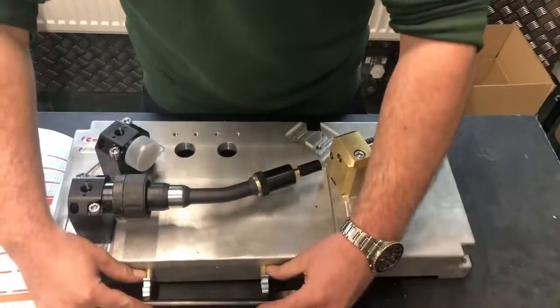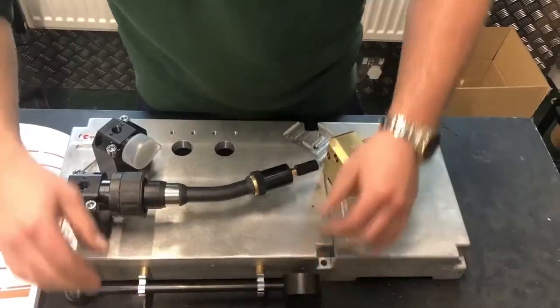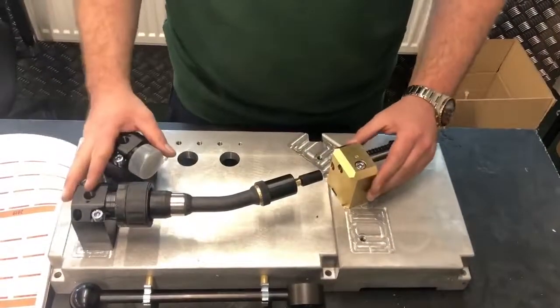You take it all off the straightening jig, put it back together with the normal shroud tip on and refit it to your robot.